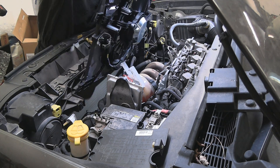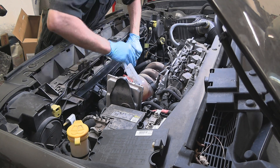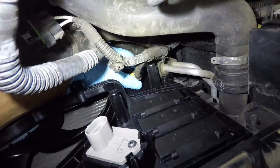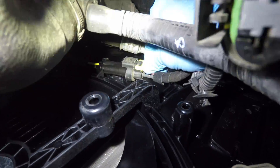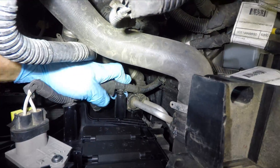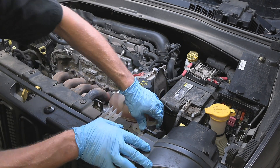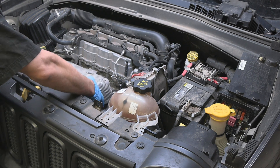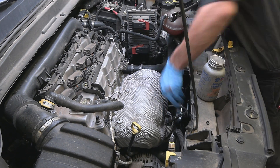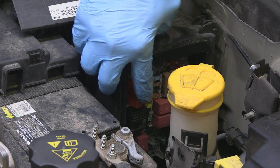In the same manner, slowly and carefully work the new fan assembly into place. Hook all the clips, retainers, and connectors. Put the expansion reservoir back in place. Install the heat shield and the engine cover. Put some anti-seize on the threads of the O2 sensor and tighten it up. Don't forget to install a new fuse if the old one is blown.